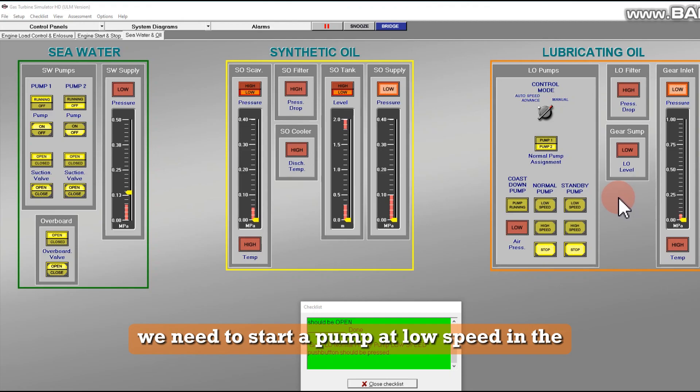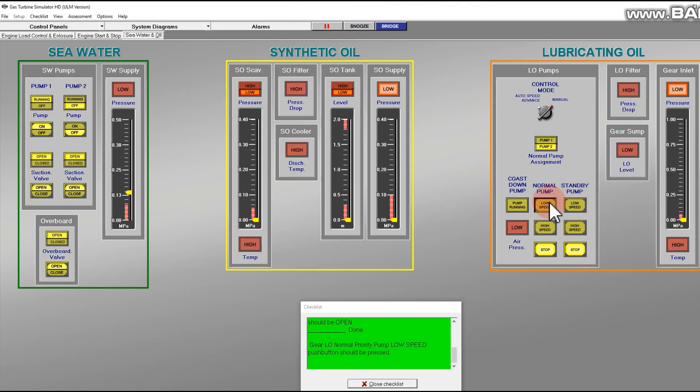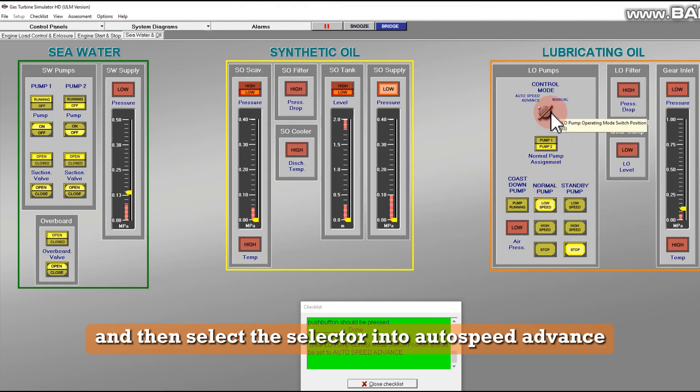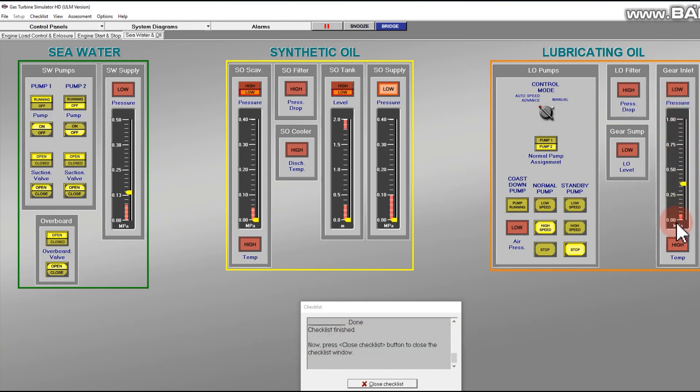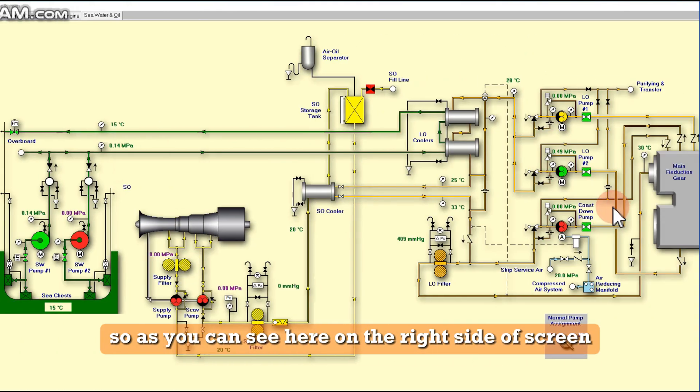After opening those suction valves, we need to start the pump at low speed. On the left side of the screen, press the low speed button, then select the selector into auto speed advance. We are going to wait for the pressure to rise to the normal level.